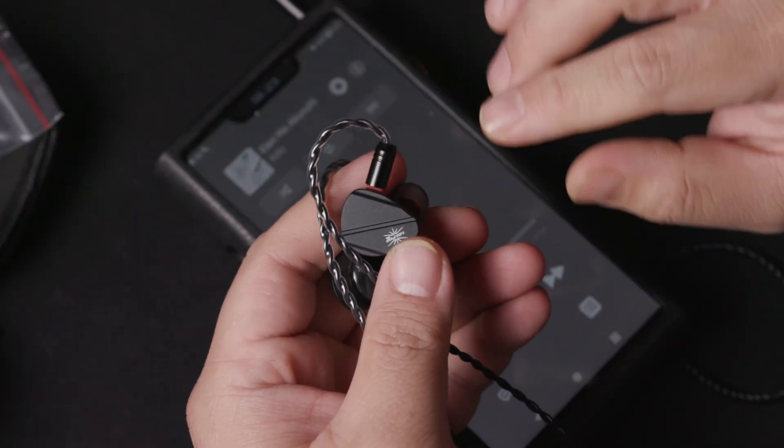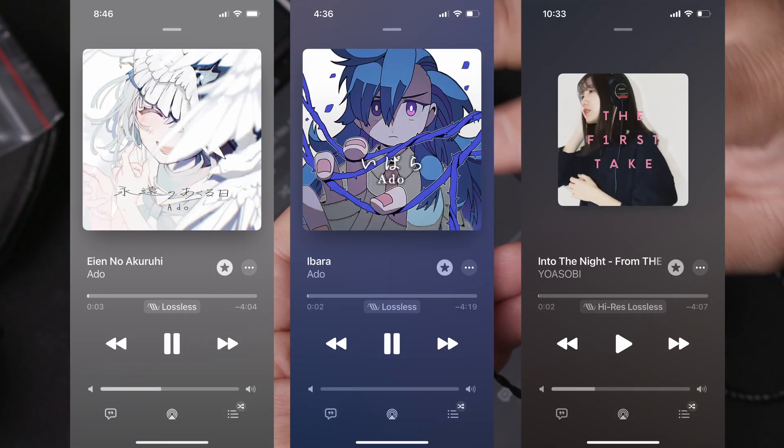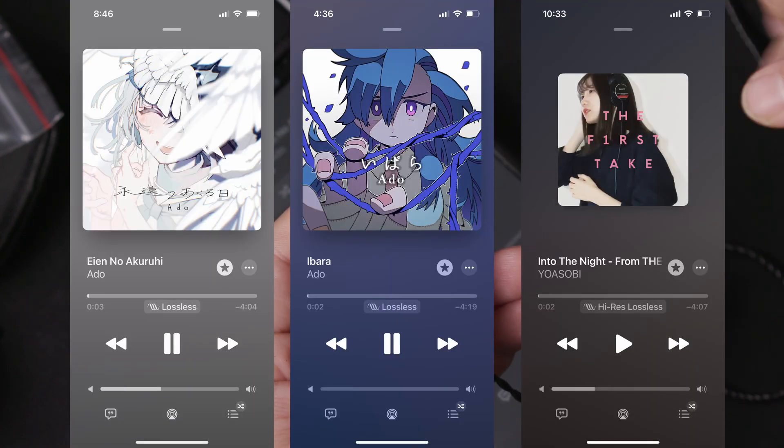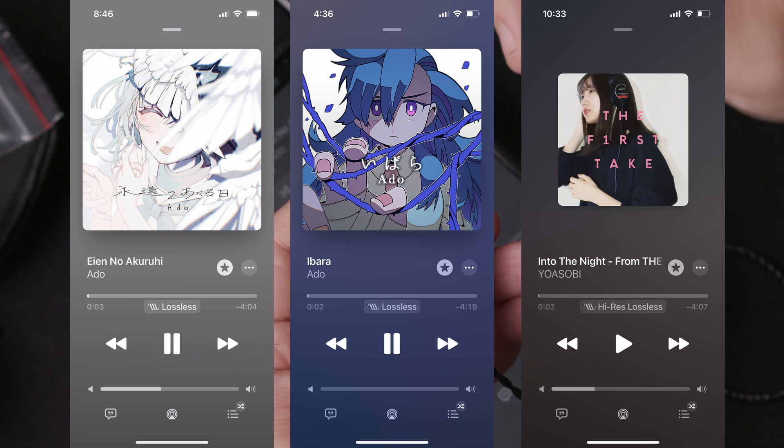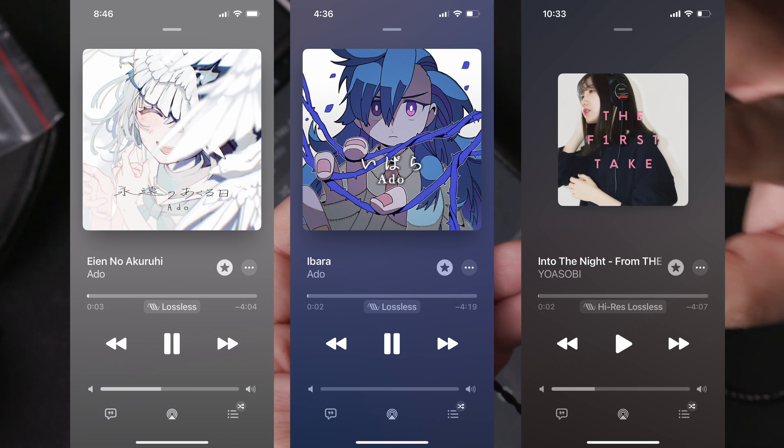For the first impression, I tried it with 'I Know Aku Ruhi' and 'Ibarra,' both from Eado, followed by one of the first-take songs by YOASOBI — 'Racing Into the Night.'